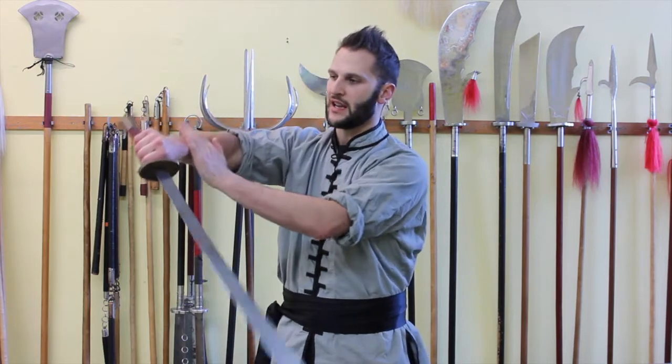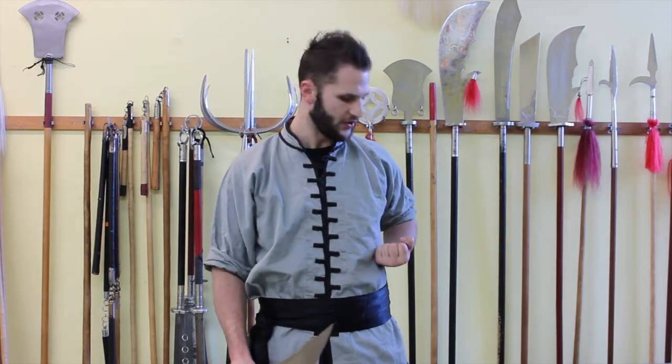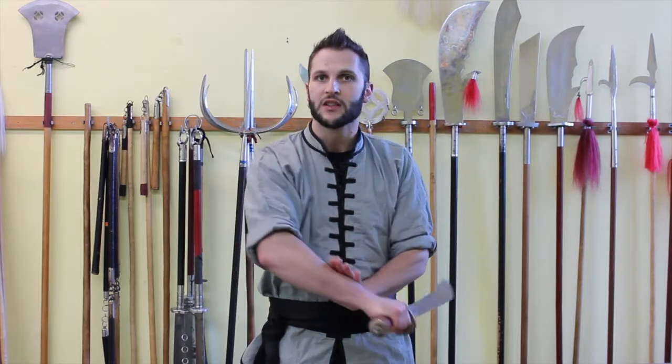Right now I want you to make sure you know what your other hand is doing and you keep it out of the line of fire. Take that hand and support your wrist. This is something you can move later on — you can have it in a center guard position or keep it back at the waist — but for now, let's go ahead and keep it on the arm.